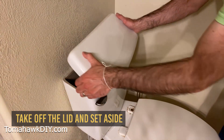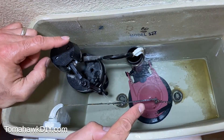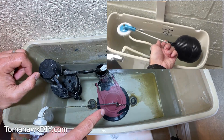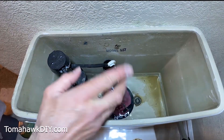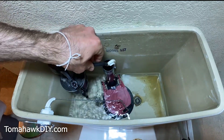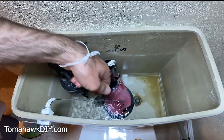First, just take off the lid and set it aside. Take a look in here. If your toilet doesn't look like this, be sure you stick around, because I'm going to show you another style of toilet in just a minute. First, you don't have to worry about putting your hands in here. Remember, this is fresh water — coming in from the same pipes that come into your kitchen faucet or your bathroom faucet.